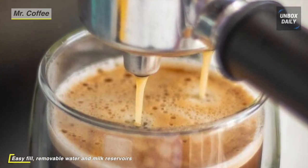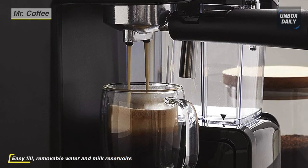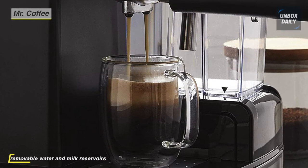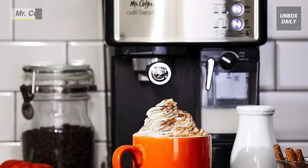The Mr. Coffee Cafe Barista automatically froths milk into cappuccino and latte selections. A recipe book is included to easily create impressive coffee drinks or inspire you to invent original recipes, all from the comfort of your home.